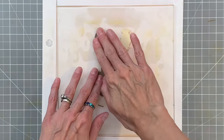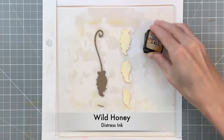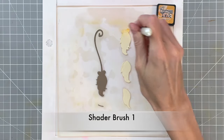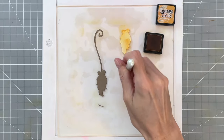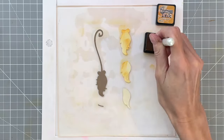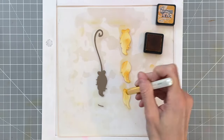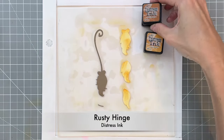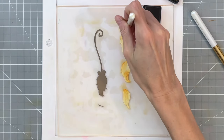Now that I have all the broom parts die cut out, we're ready to do some ink blending. I'm going to start with Wild Honey and grab shader brush one, and just ink blend the tops of these parts of the broom head — really the bristles of the broom. I'm also making sure to ink blend anywhere I see texture that the die adds, since this part of the die cut is going to be visible.